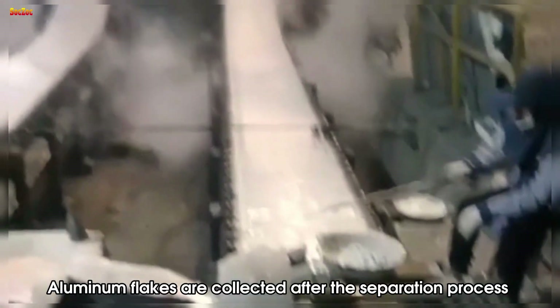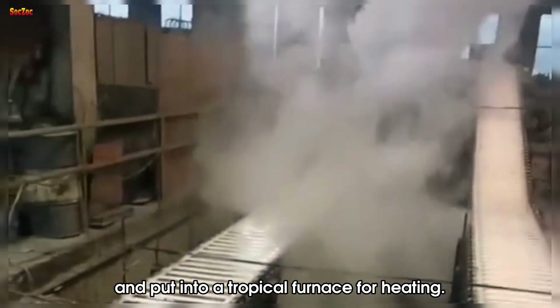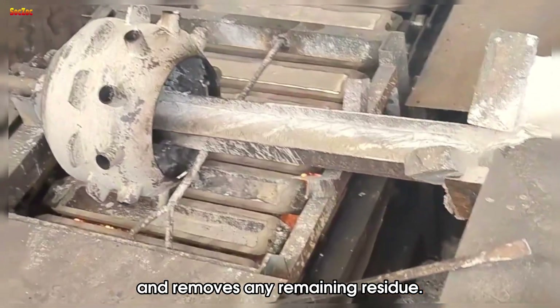The fourth step is cooking and smelting. Aluminum flakes are collected after the separation process and put into a furnace for heating. This process melts the aluminum and removes any remaining residue.